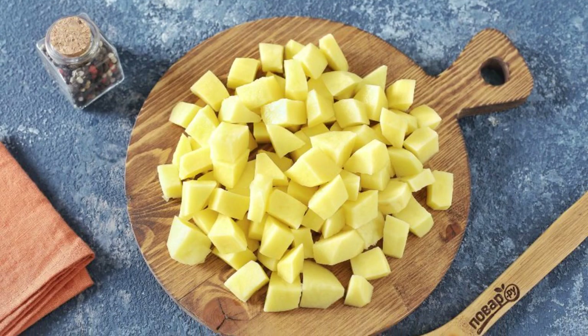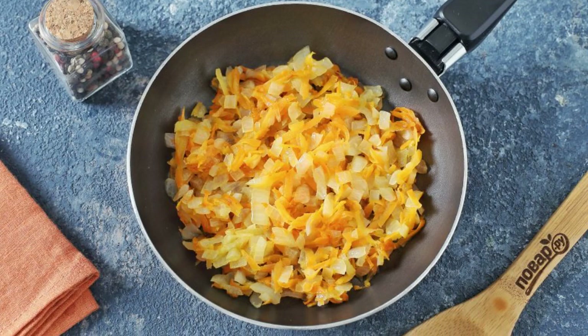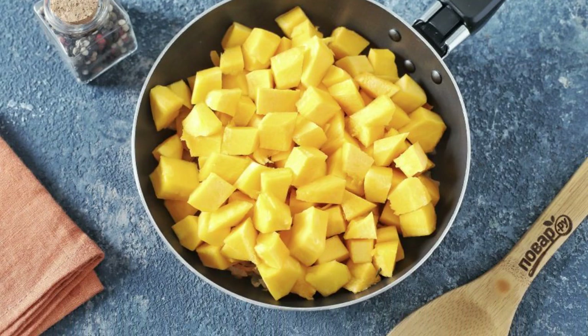Put the diced potatoes into the boiling broth. While the potatoes are cooking, fry diced onions and grated carrots in a frying pan. Add the diced pumpkin to the pan and cook, stirring, for about 5 minutes.